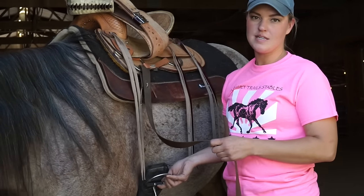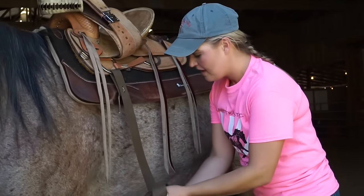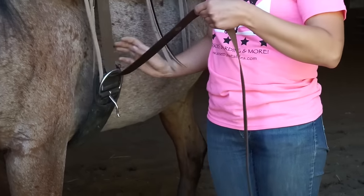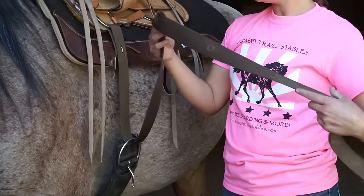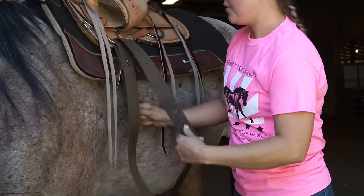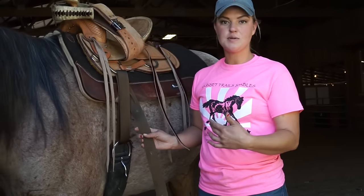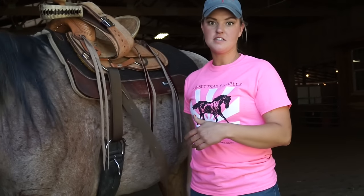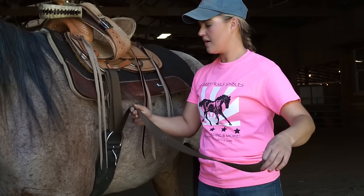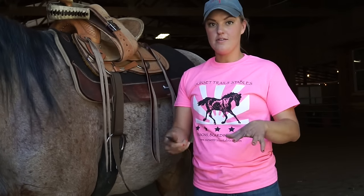This is really important and one of the most confusing things to new riders. I'm going to start by making sure the latigo is not twisted at all. Then I'm going to pull my latigo down through the ring on my girth, then come back up through the ring on my saddle — again making sure it's not twisted. Then come back down through the ring on my girth. It's nice to leave this a little bit loose when you're starting — if you get it super tight it's going to be really hard to actually get the knot done correctly. The way to remember this knot is: seven, four, one.